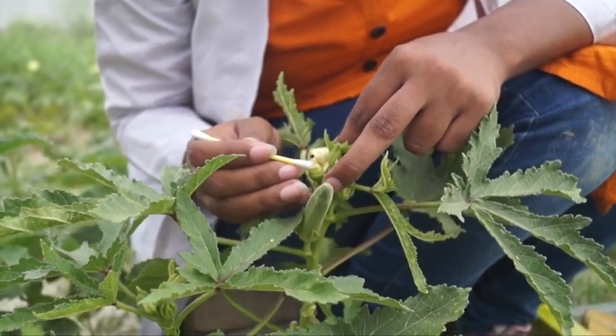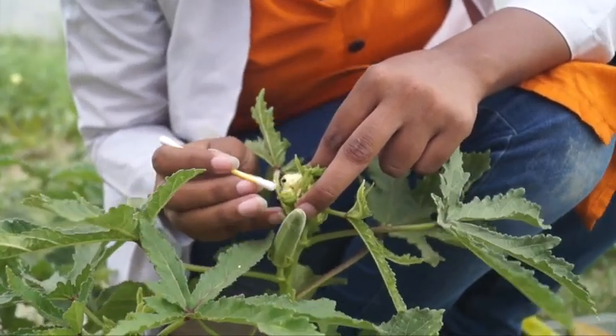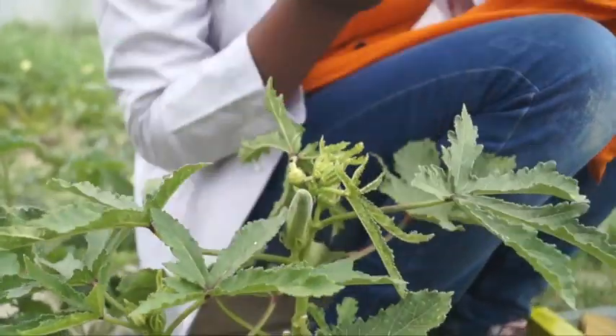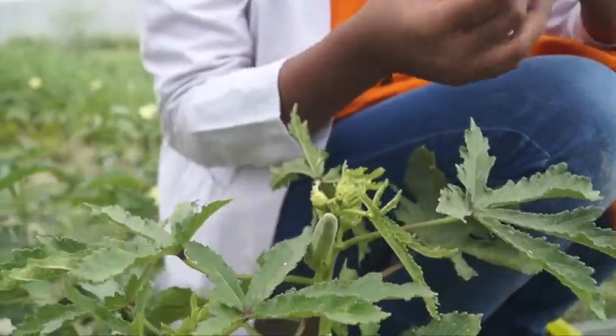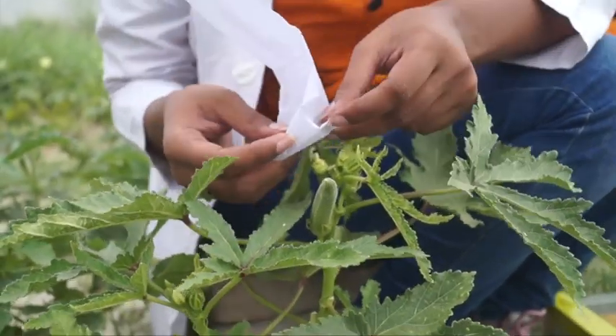We can use this process, which takes over 17-18 hours. Now we will cover it with butter paper so that we do not get unintended pollination from outside.